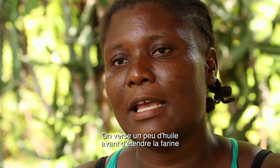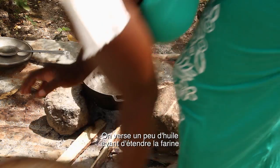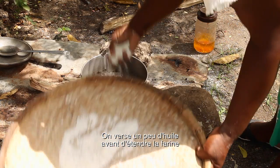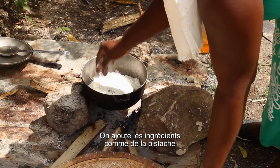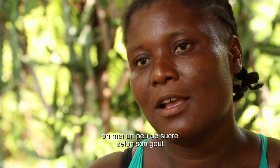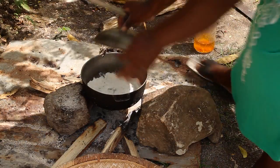Then we put a little oil in the pot, and we put the bambou flour in the pot. We pass our hand to spread it, then we level it. Then we add the pistachios — we put the pistachios on top of the flour in the pot, and we add a little sugar on top, then we cover it.